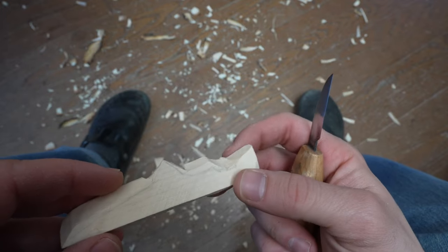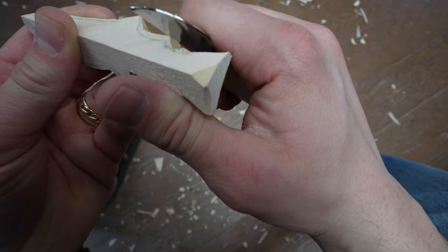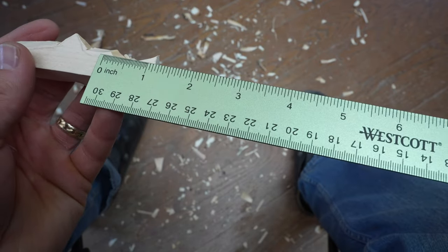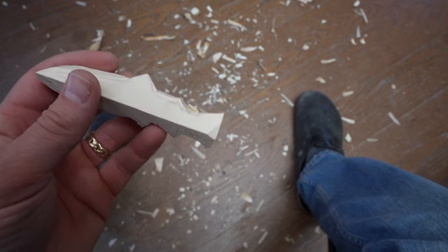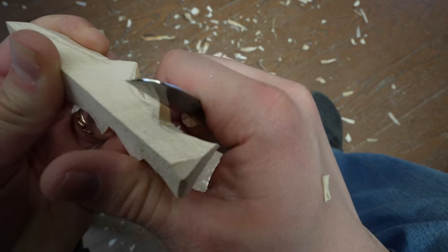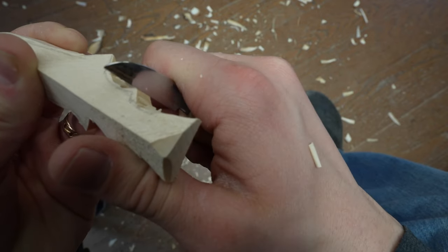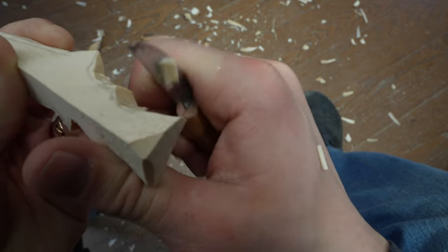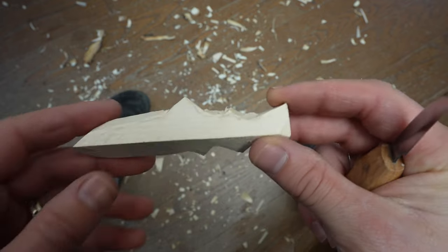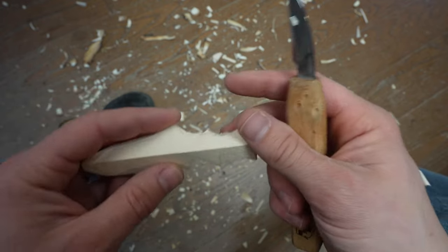One of the more subtle fins is the adipose fin — it's at the back side of the top of the fish, and it's very subtle. A full inch from the back is that peak. So on either side of that inch mark, we're going to create a little small pyramid — a softer pyramid. That's that adipose fin. And we've got some nice little humps around here and can start to create the shapes of them.